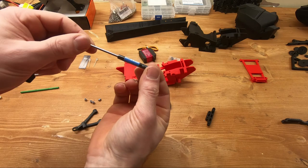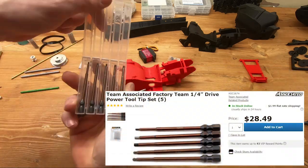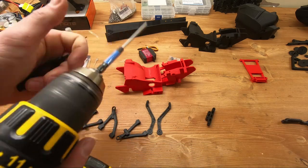I suggest that for ease of assembly you get a set of 2.5mm drivers — it just makes your life a whole lot easier to assemble everything. I'll put a link in the description for where you can get them.